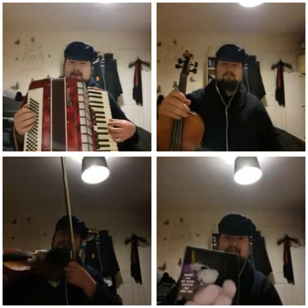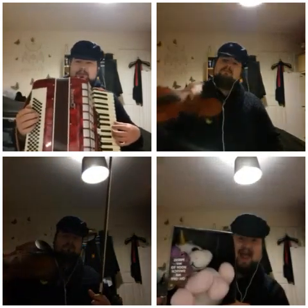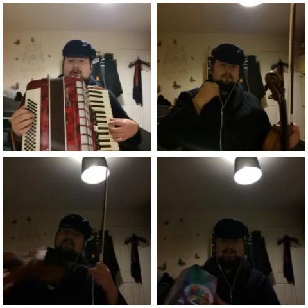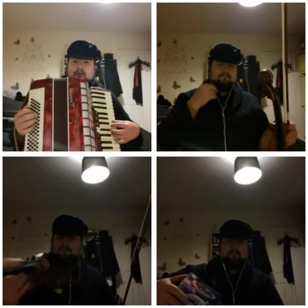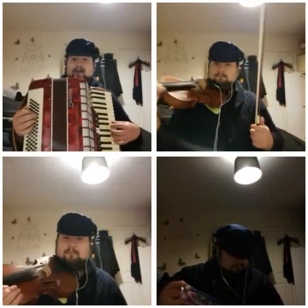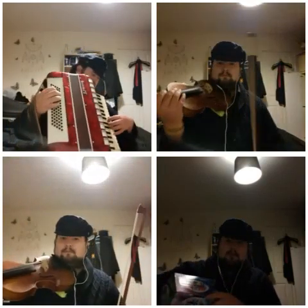I'm gonna kick straight into it. I hope you enjoy it. It's a jig called Drummond Castle. I do play this a lot, but I haven't really been able to play it where I actually played the accordion, the fiddle, and harmony line all at one go. And I thought, yes please!